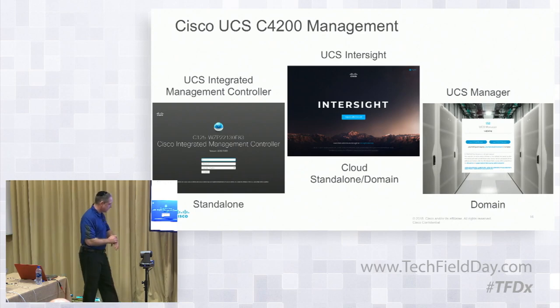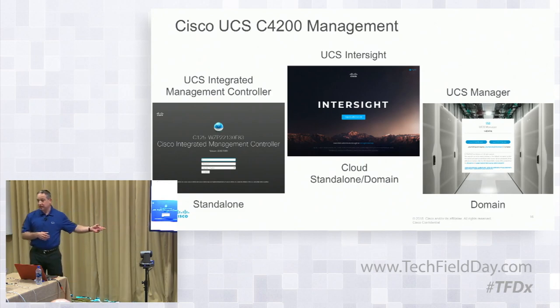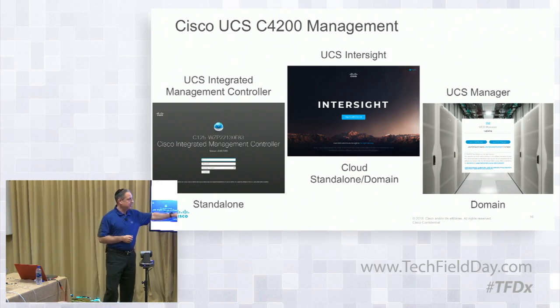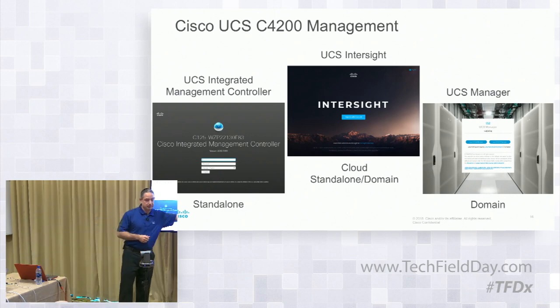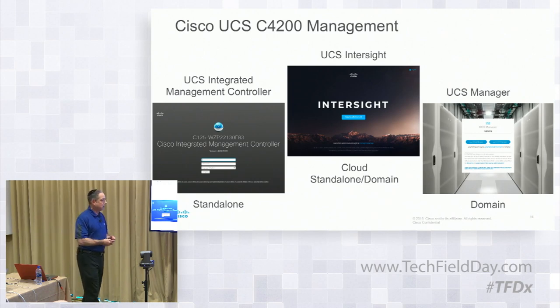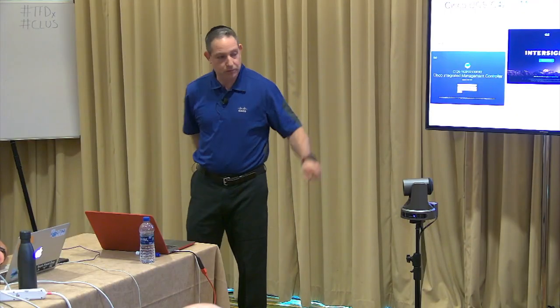From a management perspective: standalone using the CIMC — same tool you'd have on the other C-Series. Cloud and standalone domain, Intersight. And then if you're running a UCS domain, you can use UCS Manager just as you know it today. It depends on how you want to manage it: standalone, UCS Manager if you have UCS, or through Intersight if you want cloud management. Is IMC Supervisor supported? IMC Supervisor will not support this.